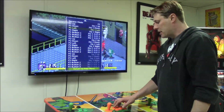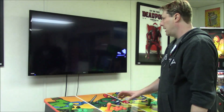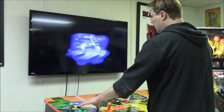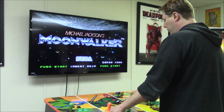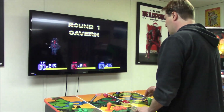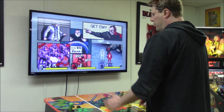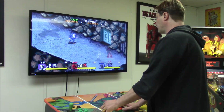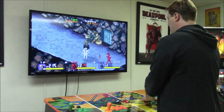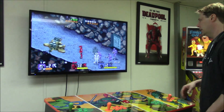Now I'm done and happy with the changes. The action button is back to Button A. Go to Return to Menu, guide up to Return to Game, and enter the game. You can test it right here — coin in, hit Player 1, Player 2, Player 3 start — they're all working. Check that all directions are working and everything's good.